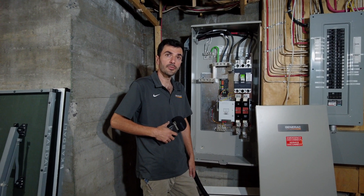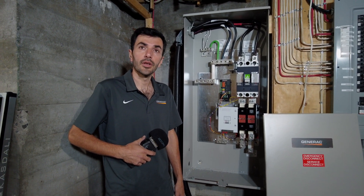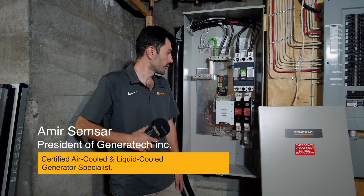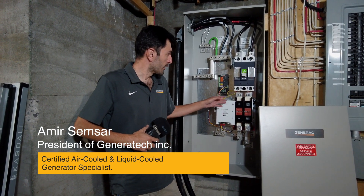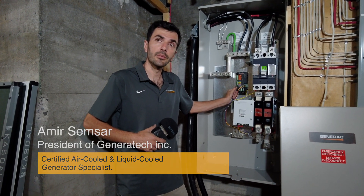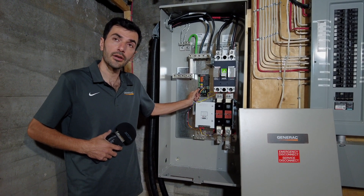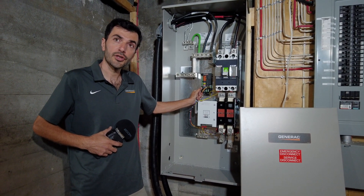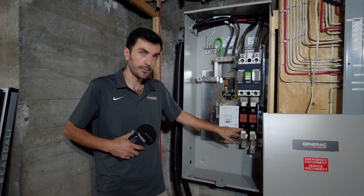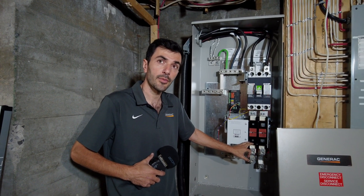We're doing a 400 amp transfer switch today. A common question is how does a standby generator work automatically. The brain of this process is the transfer switch. It detects a power failure, sends a command to the generator to turn on, and when it reaches a certain speed, it transfers to the generator. There is nothing the homeowner needs to do — everything is automatic.